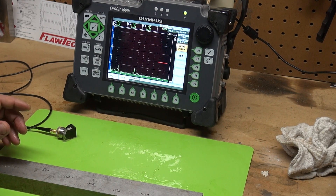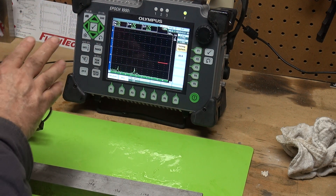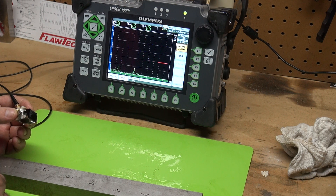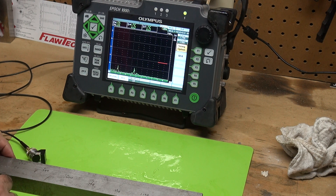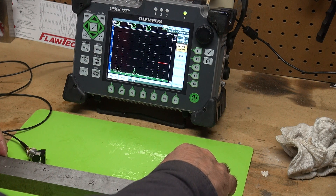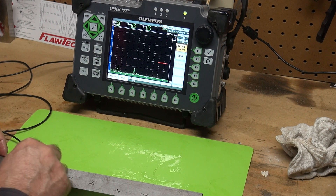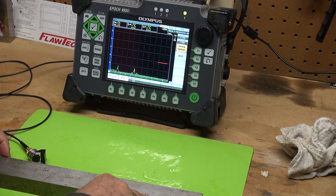I want to perform a quick DAC and I'm going to use my Olympus EPIC 1000, a 2 and 1/4 inch, 1/2 inch transducer with a 45 degree wedge, on this piece of carbon steel. It is about an inch and a half thick. It has some 40 thousandths side drilled holes at 200, 400, 600, 800 thousandths, 1 inch, and 1.2 inch depths.